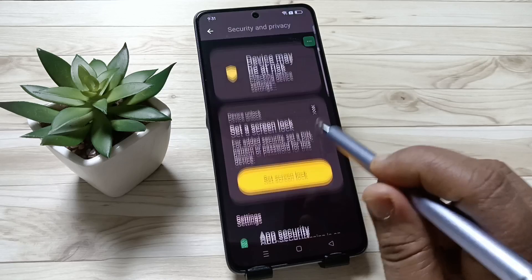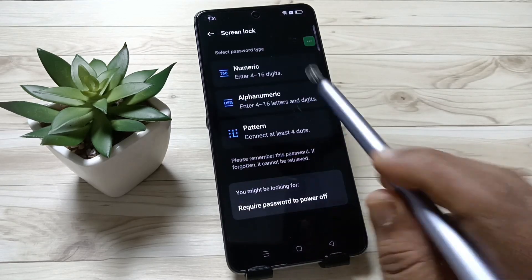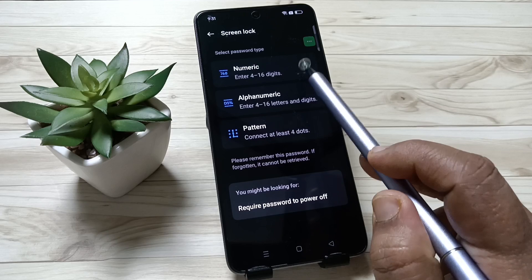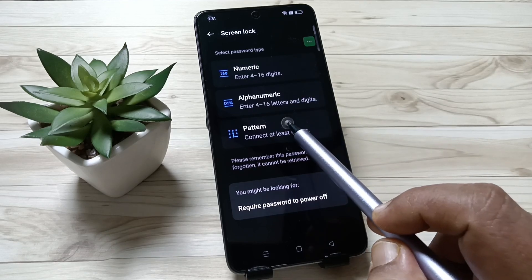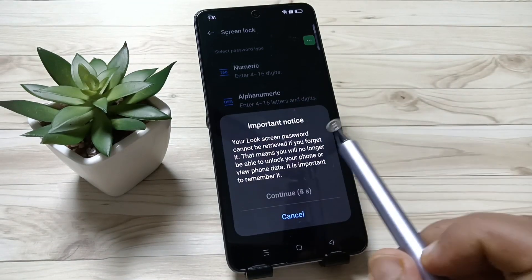Then tap on Device and Lock, then tap on Screen Lock. You can see three password types: numeric, alphanumeric, and pattern. From here you can select any one. Here I am going to select the option Pattern.